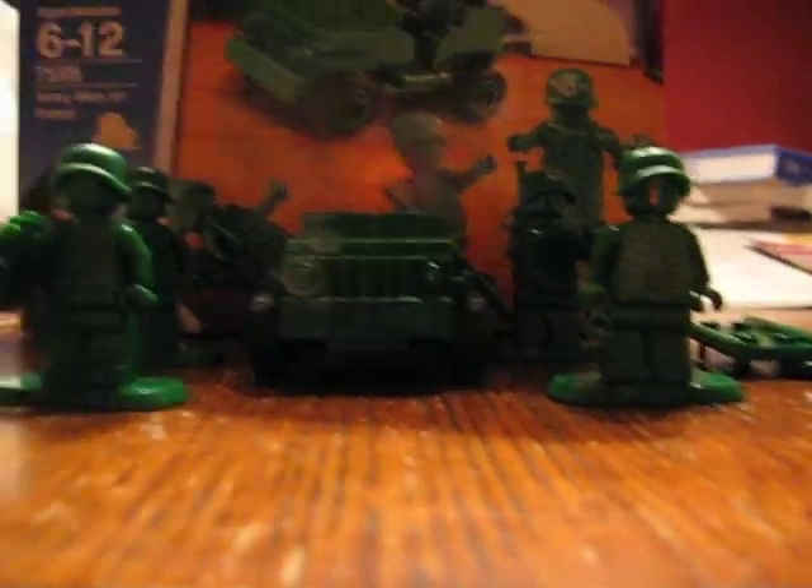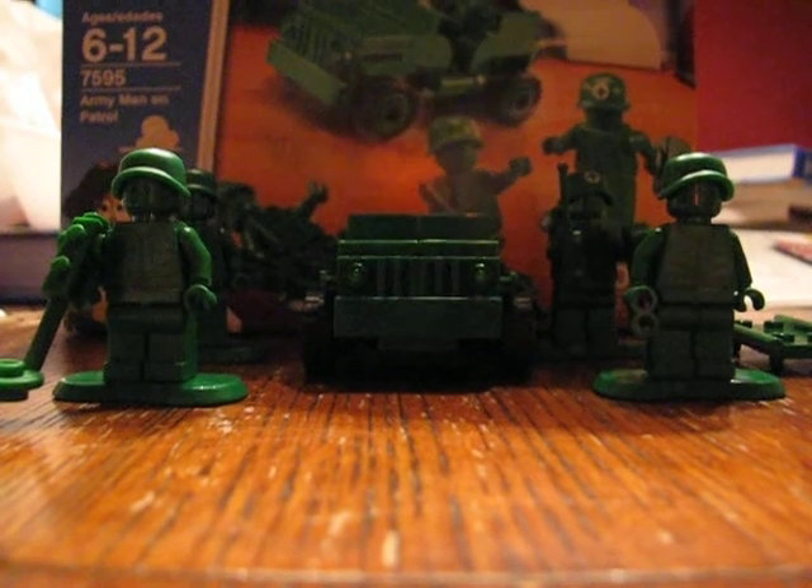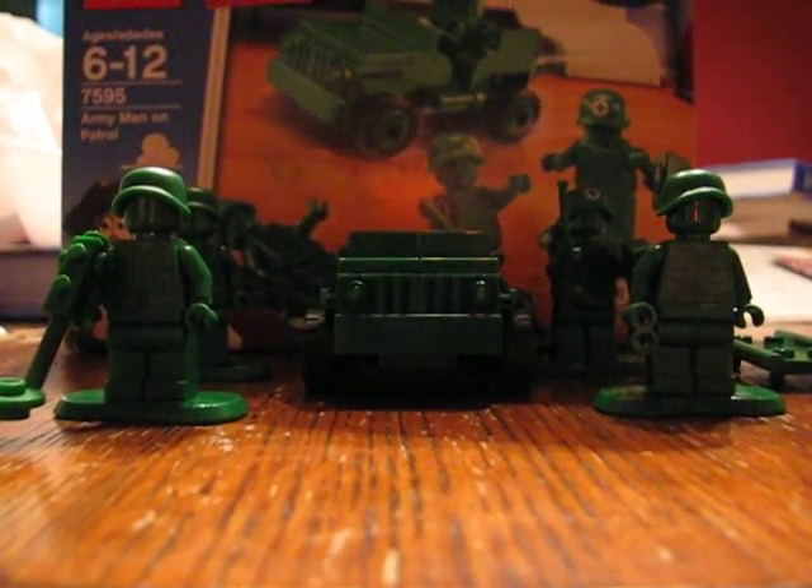Hello YouTubers, this is TheBeMan610 and I'm going to do my final review on 2010 sets for a while probably. And this is on the Army Men on Patrol.